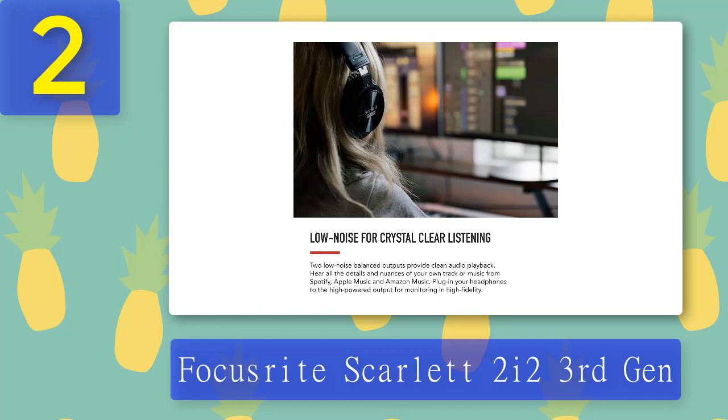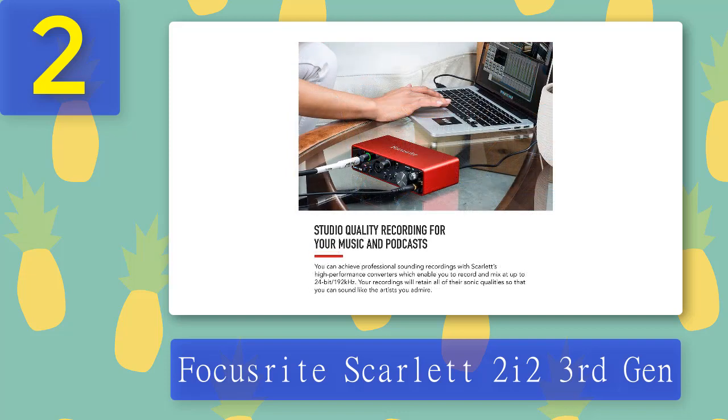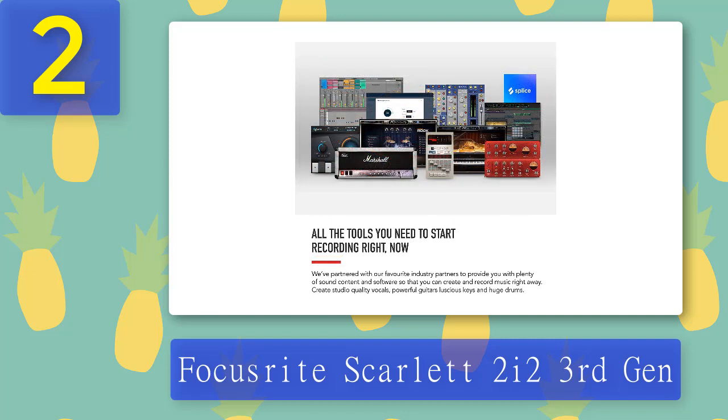The Focusrite Scarlett 2i2 3rd Gen comes with two advanced Scarlett mic preamps, both with an optional Air setting to replicate the Air effect and give your acoustic and vocal recordings a brighter and more open sound. It is one of the simplest USB audio interfaces made by Scarlett. If you have a voice and want to create a quality recording using guitar, this third-generation Scarlett is the best choice. Pros: great sound quality, records without distortion, compatible with PC and Mac.